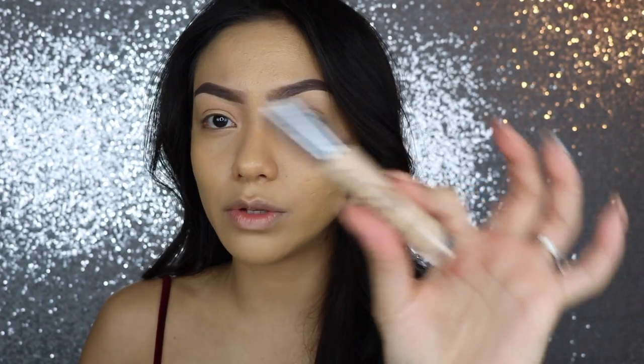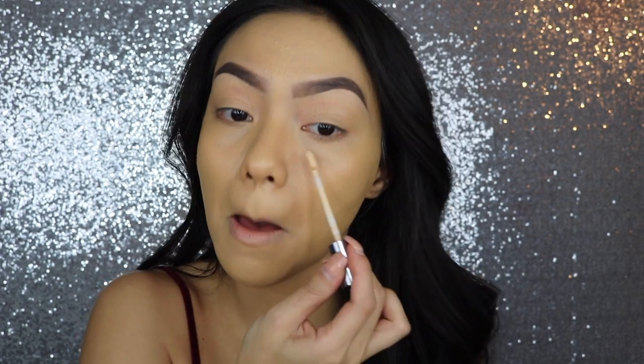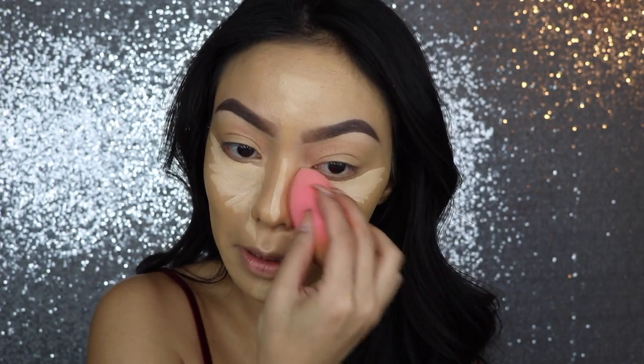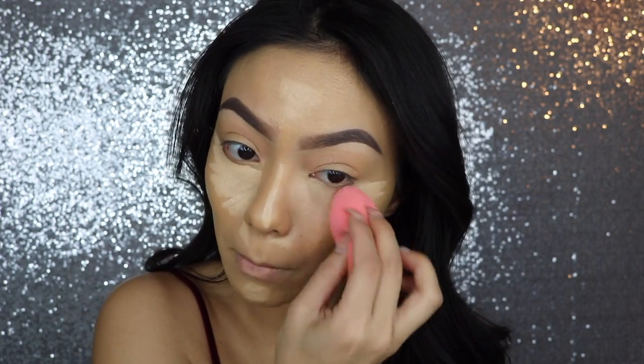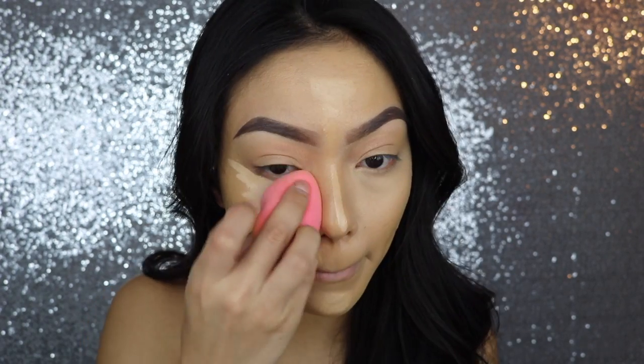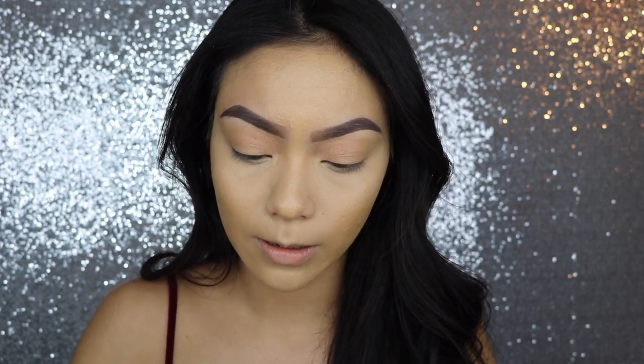For concealer today, I'm going to be using my Urban Decay Naked Skin Concealer. This is one of my all-time favorites — I swear by this concealer. Then of course I'm going to blend it out with my Beauty Blender. And then we're going to be a little bit extra today since it is Valentine's Day, so I'm going to be using my LA Girl Pro Concealer in Beautiful Bronze and I'm just going to go ahead and cream contour with this.